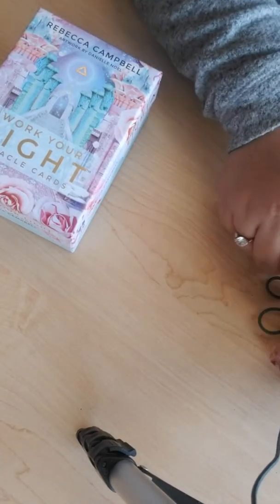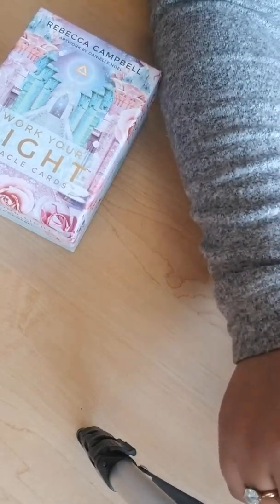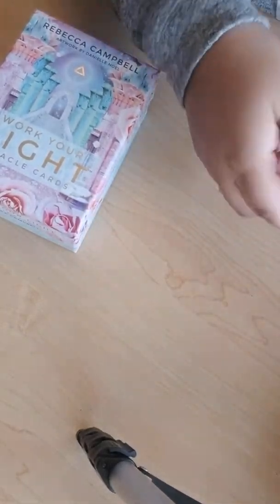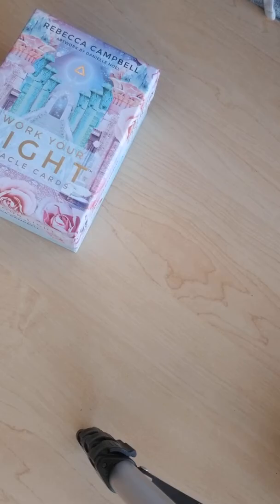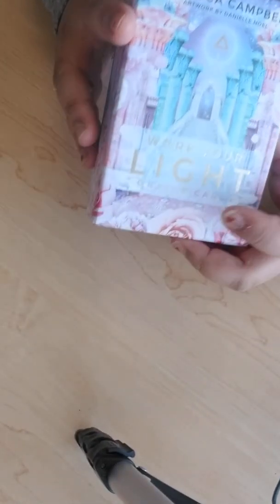Good morning everyone. I know it's a bit loud but I am on campus, so excuse the background noise. I'm gonna be speaking through the earphone mic, but I was really excited to show you guys this.